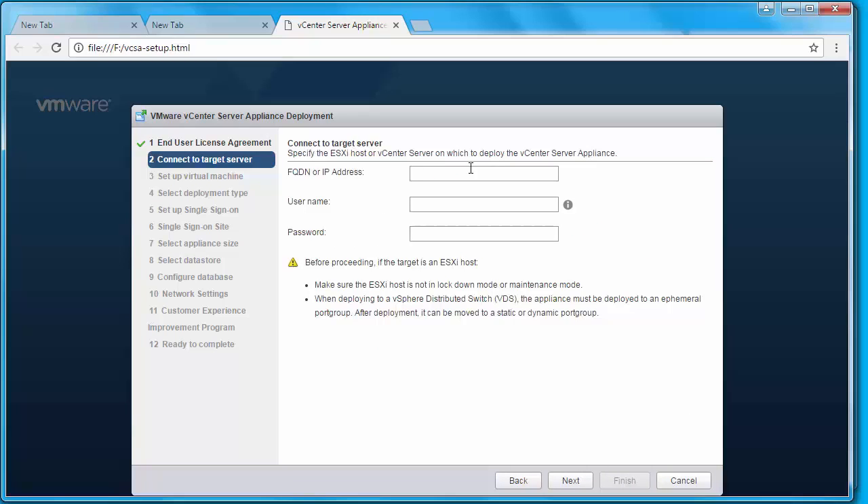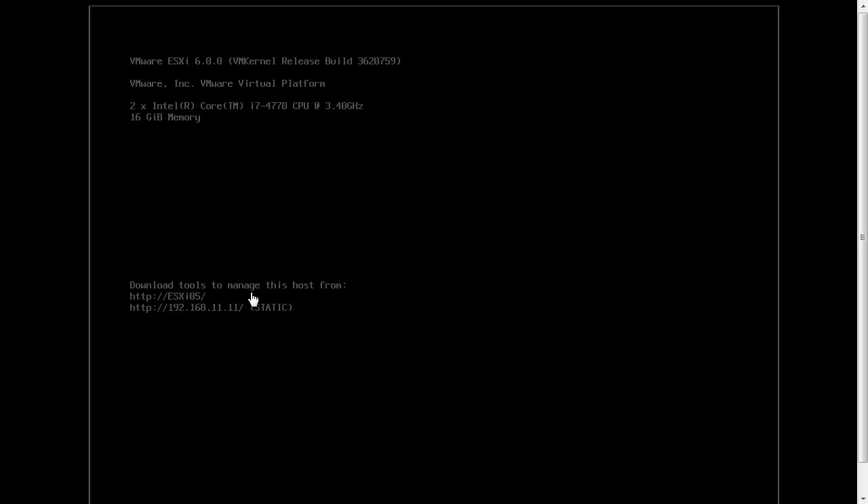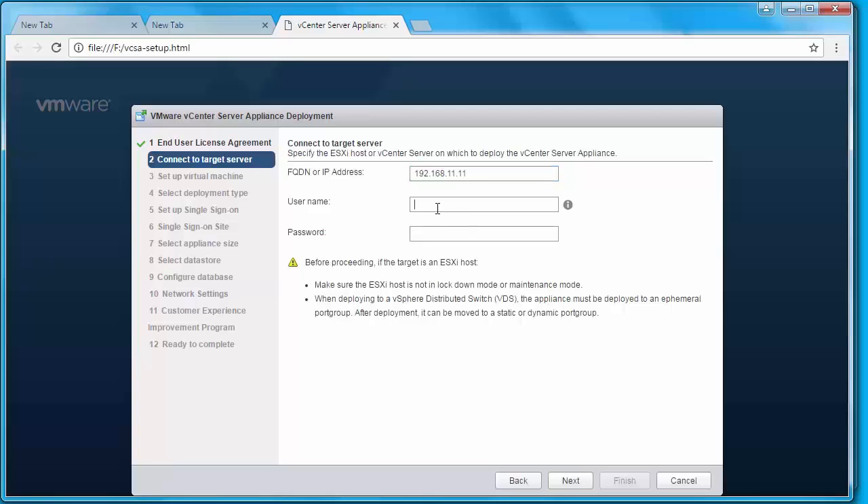Here you need to type in the IP address or FQDN of your ESXi host or vCenter Server on which you want to deploy the vCenter Server Appliance. In my case, this is my first instance of vCenter Server, so I'm going to specify the IP address of an ESXi host: 192.168.11.11. I'm going to specify the root credentials for my ESXi host and click Next, then click Yes on the certificate warning.